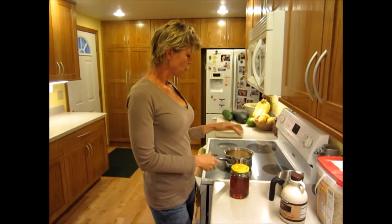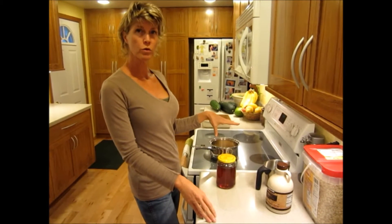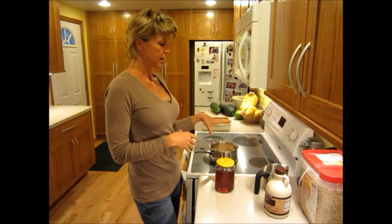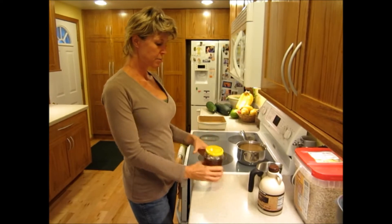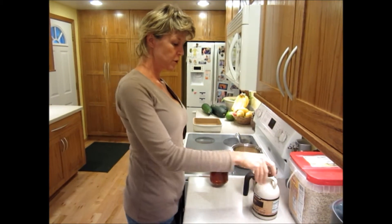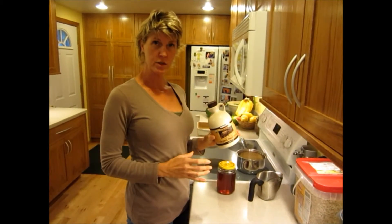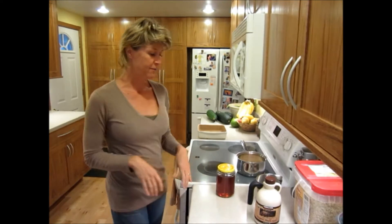I put one cup of organic rolled oats in the pan, and I'll put a cup and a half of water and cook these. Then I'll put in a half a cup of local honey — and if you prefer, you can use organic maple syrup instead of honey if you like that flavor better.